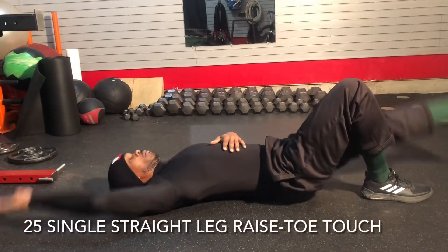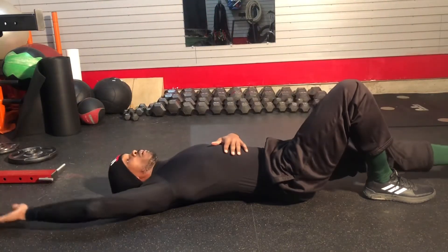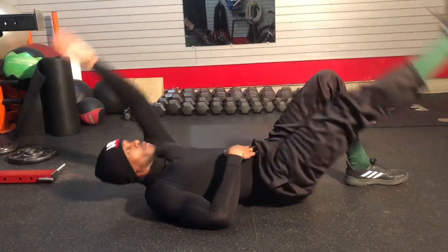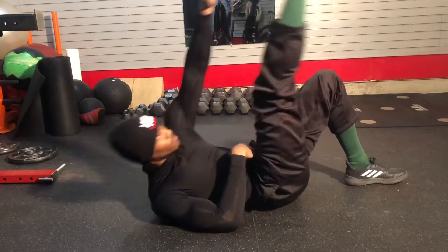Same concept, opposite side. Because the abs are constantly moving in multiple directions. At no point in time will you actually move in a linear form — you're always moving in opposite sides, trying to balance yourself as you go throughout the day. So the abs are actually working all the time.